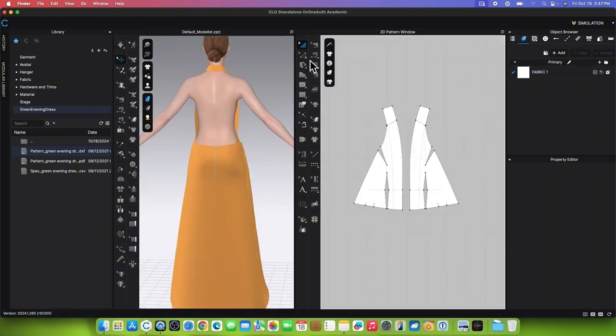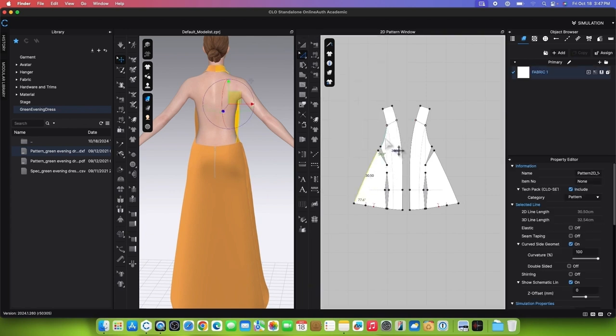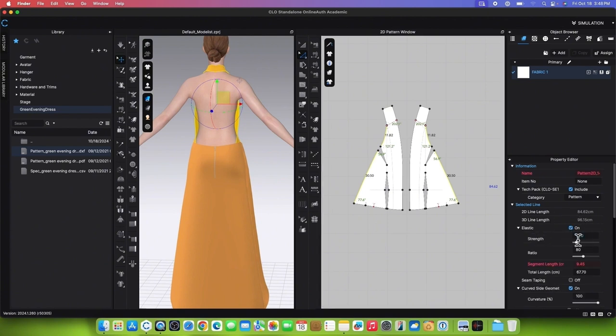Next, to apply the elastic, we will use the Edit Pattern tool. Click on the pattern edge, then press Shift and continue clicking. After that, go to the Property Editor and turn on the elastic. Change the Strength to 5 and press Return or Enter. Simulate to see the effect.